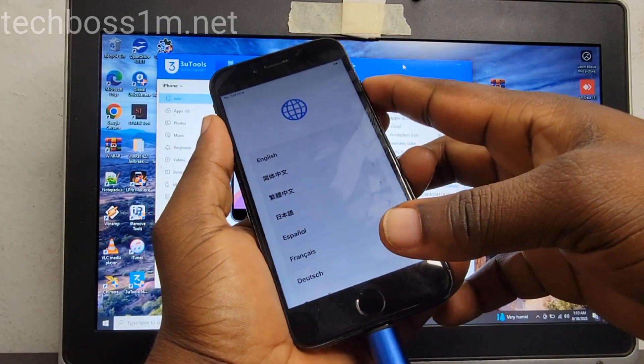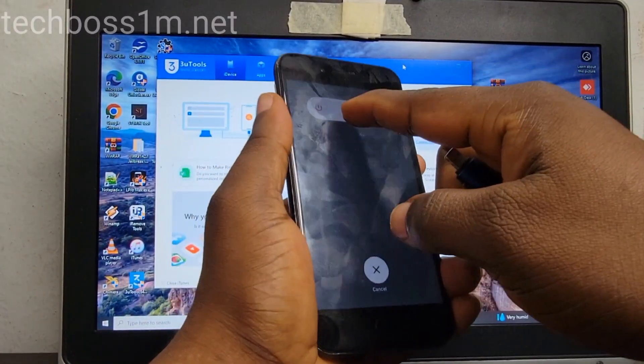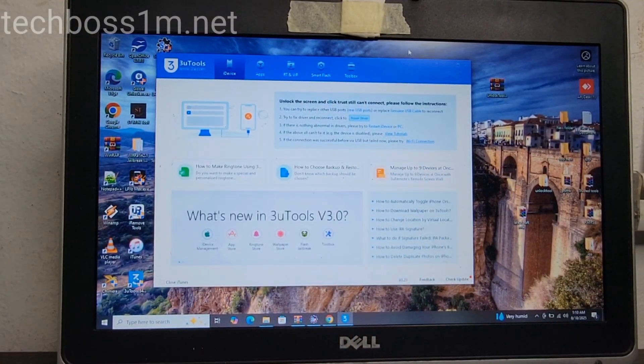It doesn't normally work to enter DFU mode this way, and that method is very hard. So let me show you the easiest and simplest method. Turn off your phone, remove the cable, and turn off your phone.